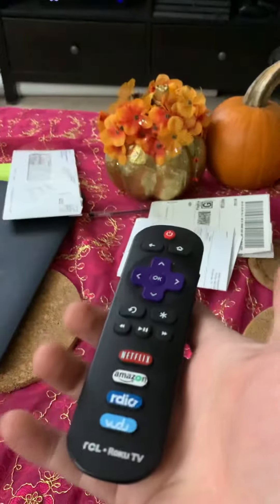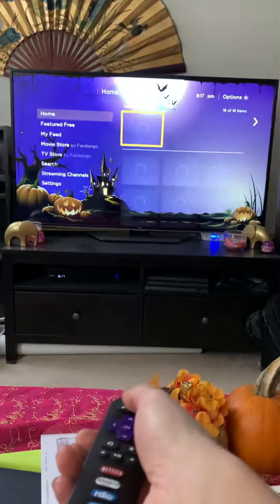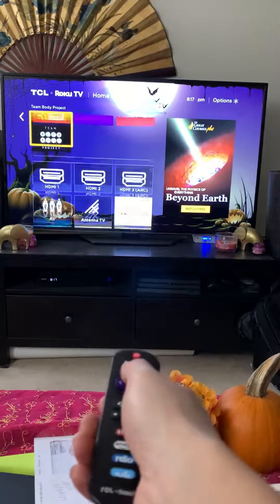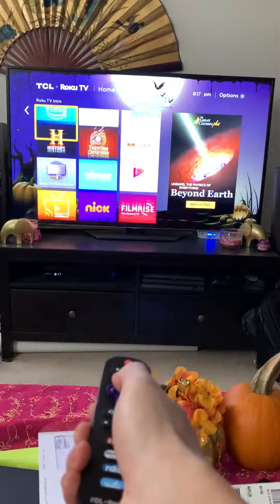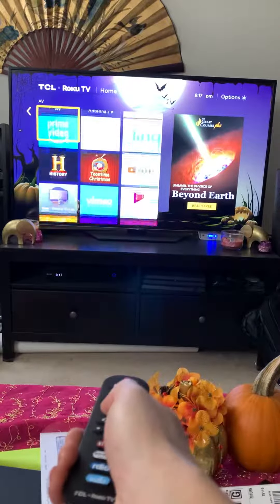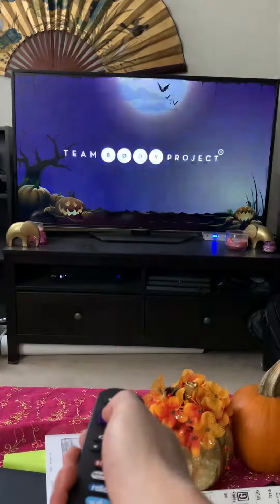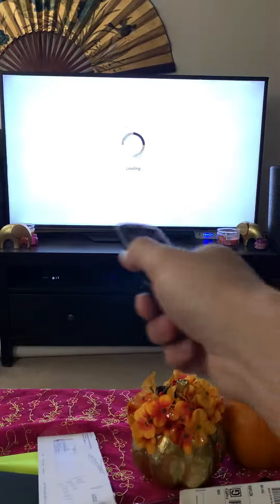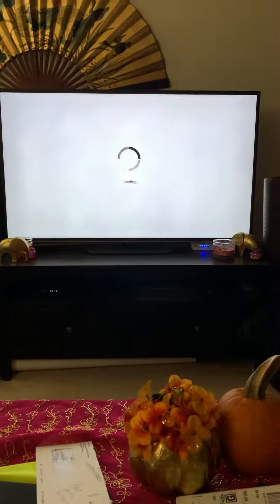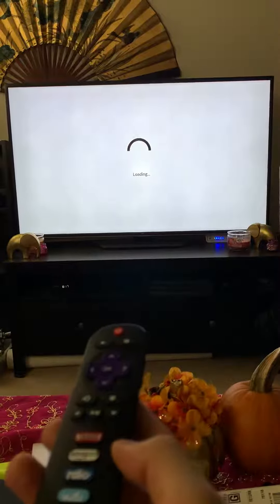All right baby, I'm going to show you how to log on to the wombat workout. You take the Roku remote, turn the TV on, and usually it's going to be on this screen, but under Prime Video, keep going down to the bottom — Team Body Project — press okay. You might have to point at different angles because those candles and stuff are blocking the signal, but don't give up. You just have to keep playing with the remote.